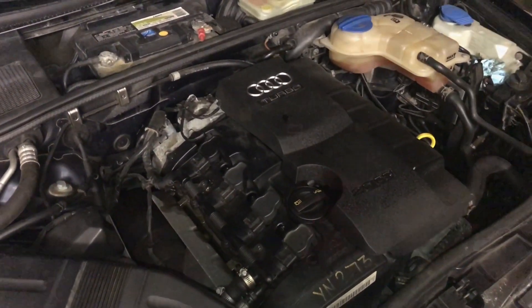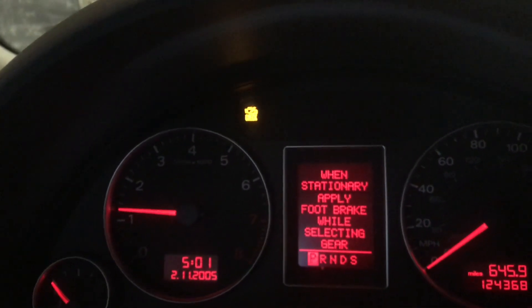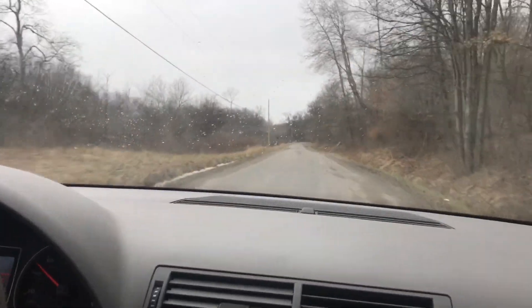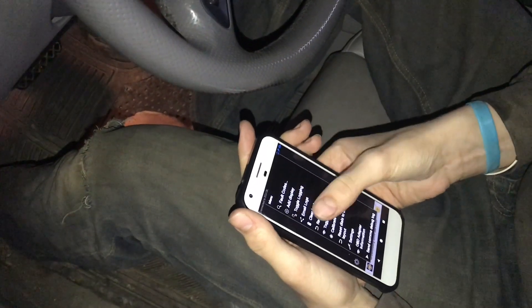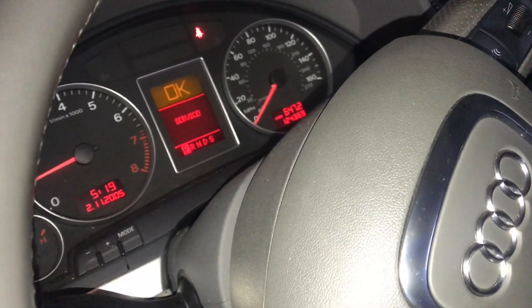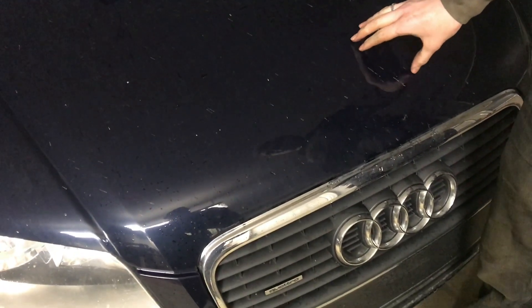The cover snaps on real easy. Now we'll take it for a test drive. The check engine light is still on but we may have to reset the codes — hopefully it'll reset on its own. It felt much better, so we'll go to the menu, fault codes, clear logged faults, and click OK. Now we'll start the car and you can see the check engine light disappears. This car feels much better now — there's no hesitation, it doesn't skip, and those spark plugs really made a difference.